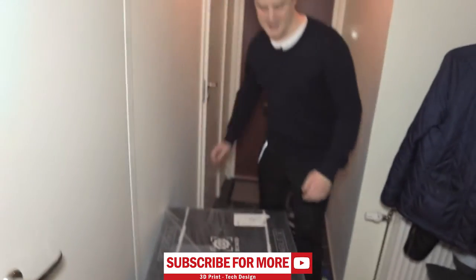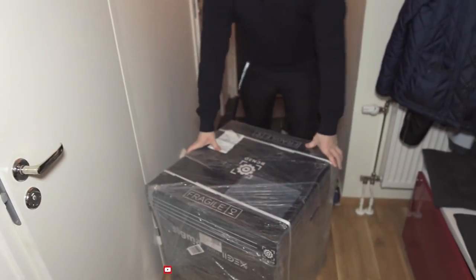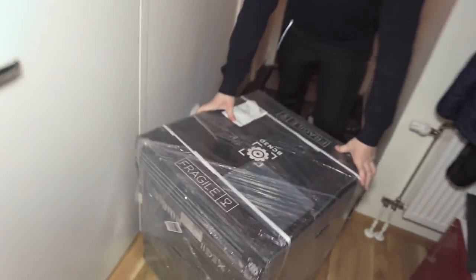Hey guys, I know it's really late and I don't have time for a full review, but something just came in the door and I really want to show you. Come along and we'll check out what's in this — here it is, the Sigma R7T.